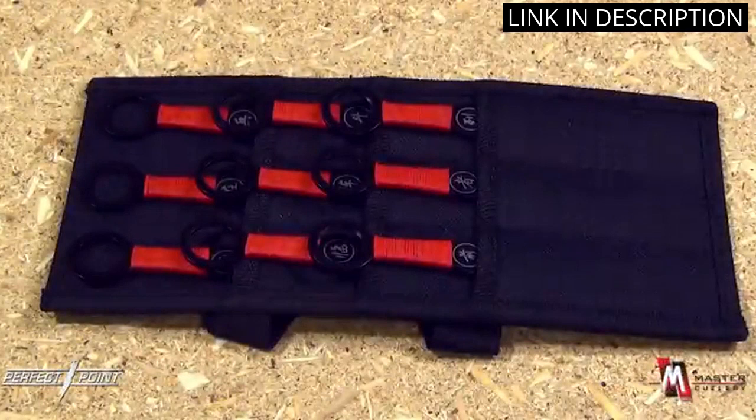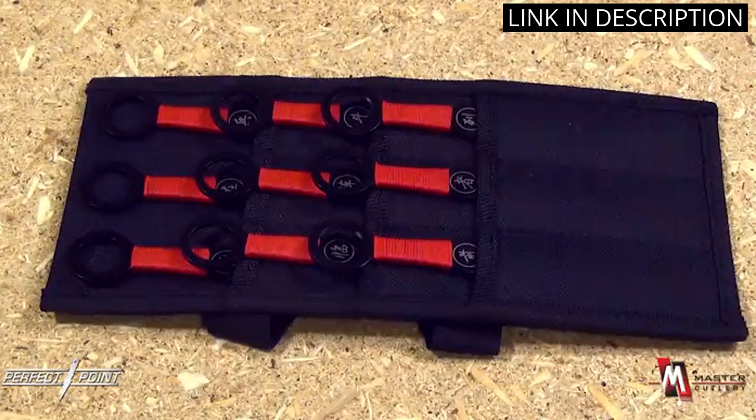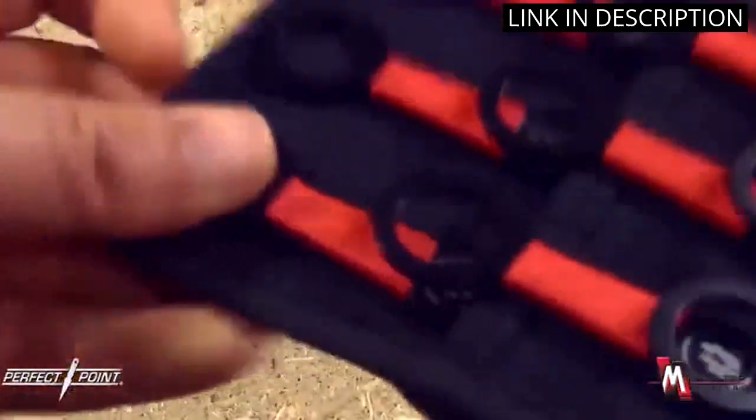I'm really impressed with the quality of the product and the fact that it comes with a sheath is a great bonus. I'm sure these knives will last me a long time and I'm looking forward to using them for a variety of activities. Highly recommended.